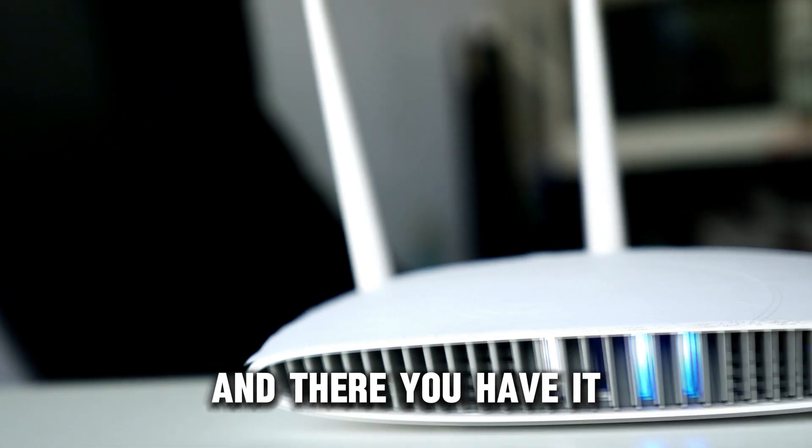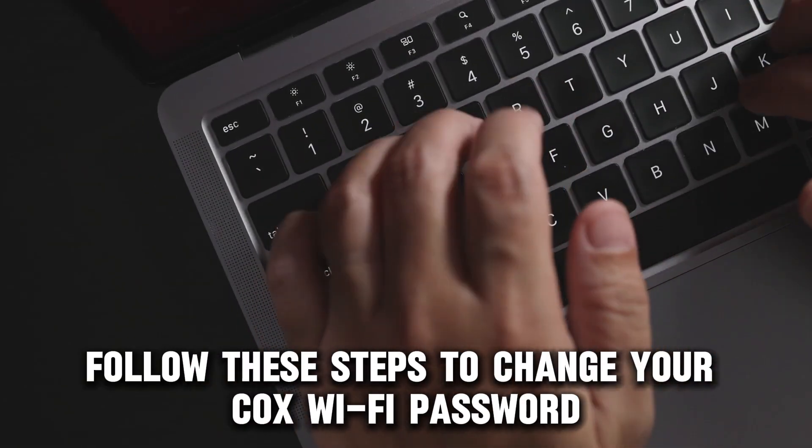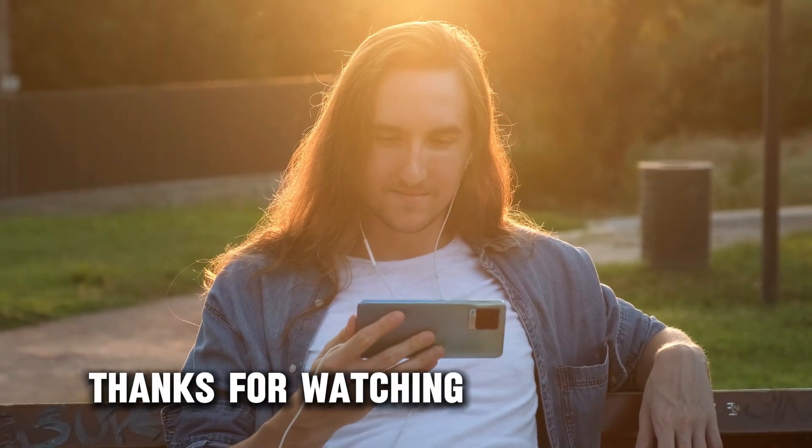And there you have it. Follow these steps to change your Cox Wi-Fi password. Thanks for watching. Till next time.